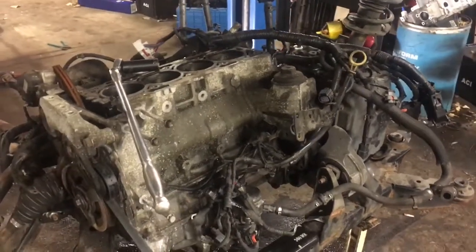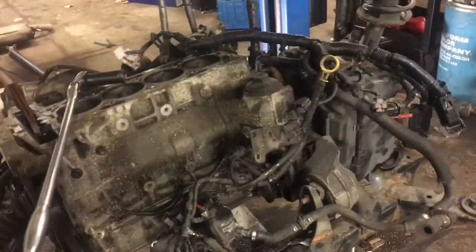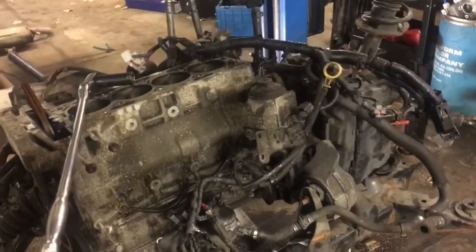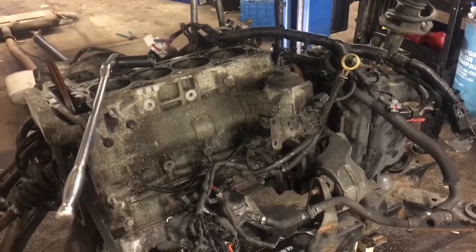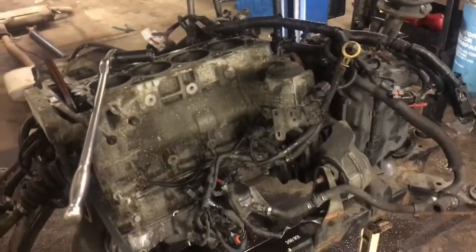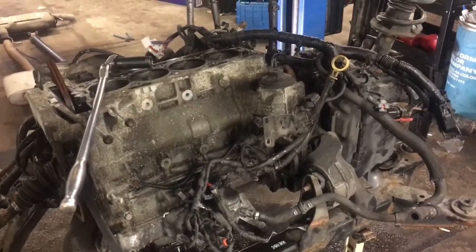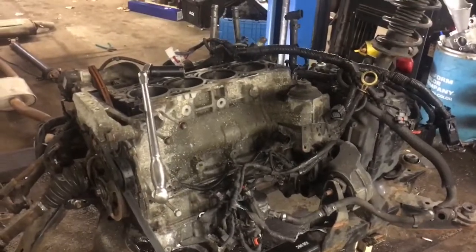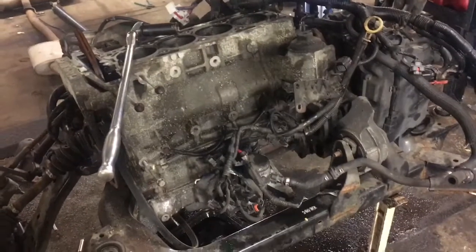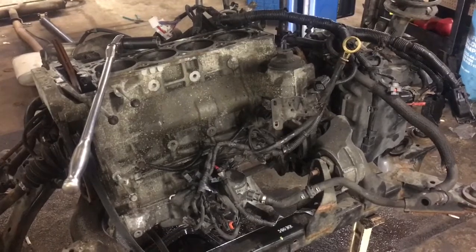Hey, good afternoon, this is Clay with Clay's AC and Auto Repair and Clay Motion here in Grand Rapids, Michigan. I think you're gonna find this video helpful if you're putting an engine in your Chevy Equinox or your GMC Terrain. If you want to reach out to me, Clay's AC and Auto Repair on Facebook is the easiest way to get a question to me quickly. Remember: you can't break what's already broken, and if any other man can do it, you can do it too.